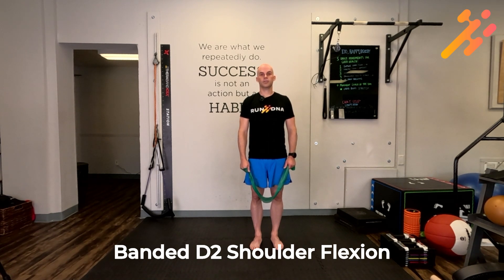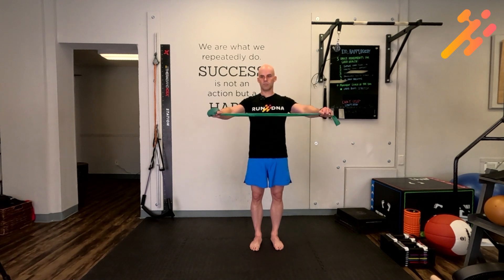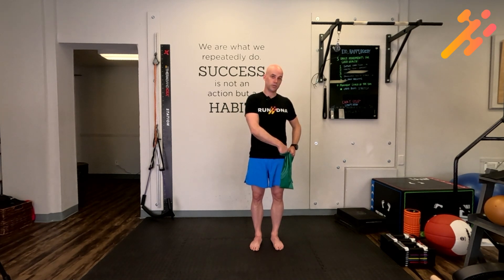The D2 shoulder flexion exercise is a great way to improve shoulder stability and strength. Begin with a band that's roughly slightly wider than shoulder width. You're going to start with one hand at your side and the other hand with a band wrapped around it — I call this the sword exercise. Your elbow is bent, your arm is rotated in and it's across your body.